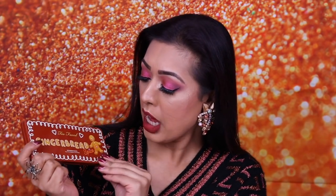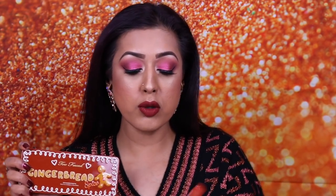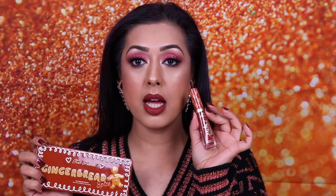Welcome back to my channel! Today I'm doing a makeup tutorial based around the brand new Gingerbread Spice eyeshadow palette from Too Faced, their holiday eyeshadow palette release. If you guys remember, last year's one was the Chocolate Gold palette, which was excellent — this is also equally excellent. I'm also using the brand new Gingerbread Girl melted matte liquid lipstick, also from Too Faced.